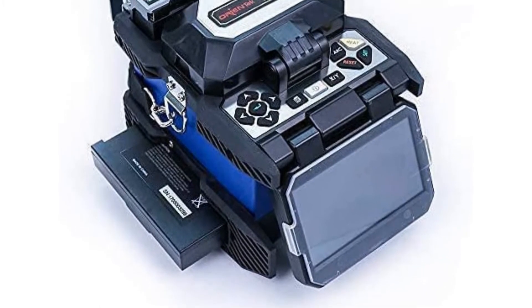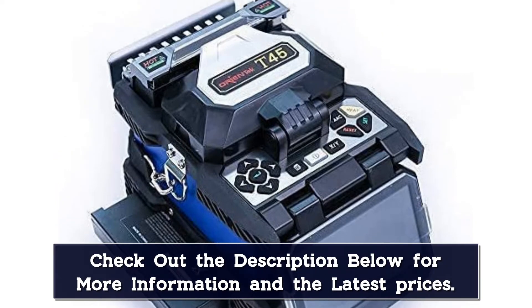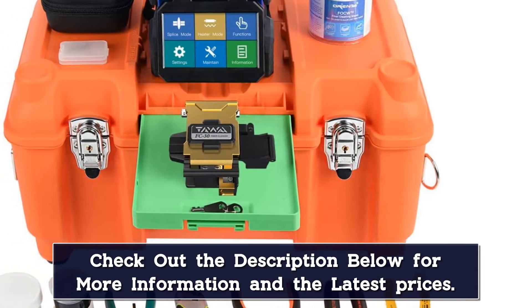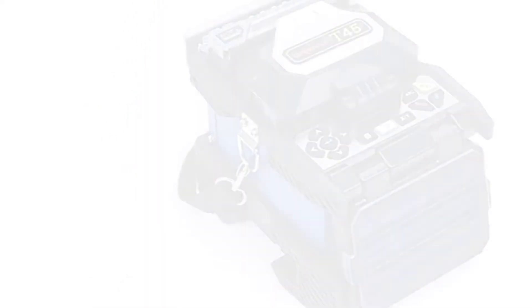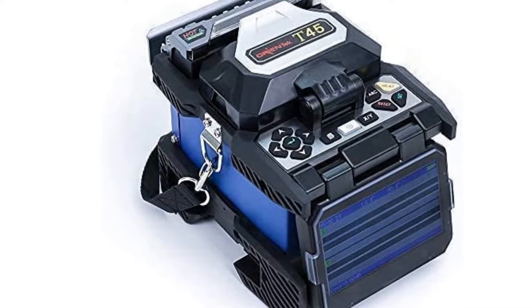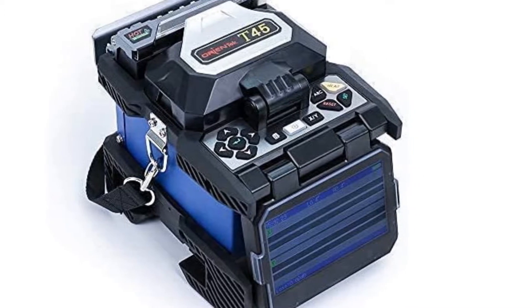A detection unit is embedded in the heater — the heating function only activates when the protection sleeve is placed in the heater, to avoid mishandling. The built-in pluggable large-capacity lithium-ion battery supports all-day operation with a typical 220 counts of splicing and heating cycles. A ceramic V-groove with high precision ensures convenient and accurate optical fiber placement and easy cleanup.